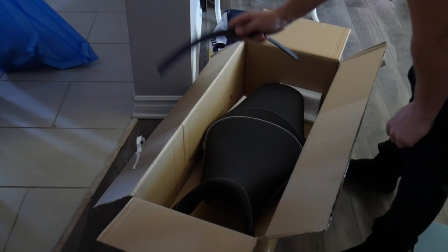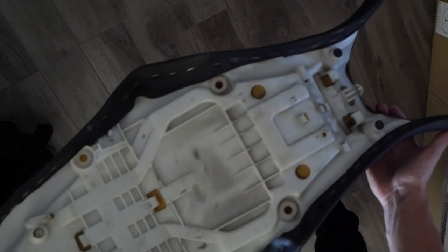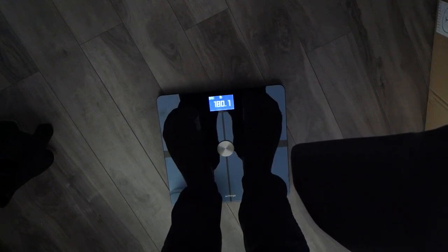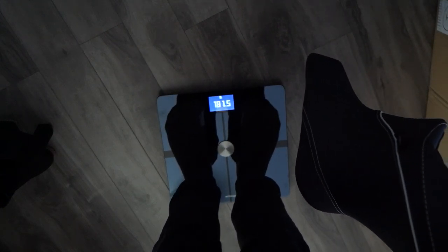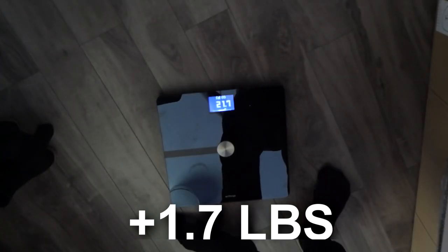Now we're gonna check the weight of this compared to the stock seat. Baseline is 176 with nothing in my hands. The stock seat with no tools, no hooks, no grommet, nothing — it's already been stripped out — comes in at 180.1, so about 4 pounds. With the tools swapped in, the grommet, and the latch and everything, it's 181.8 versus 181.2. So we can say the Shad seat is pretty much the same weight as the stock seat.